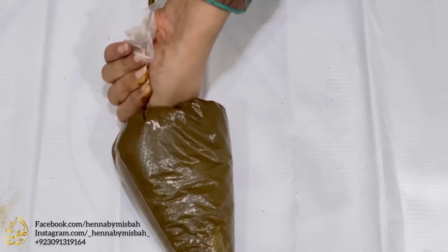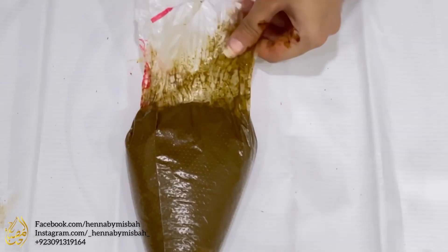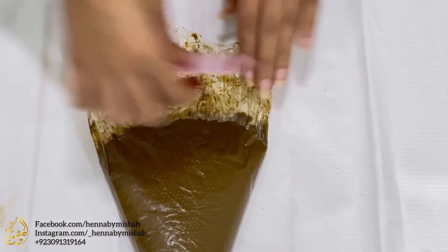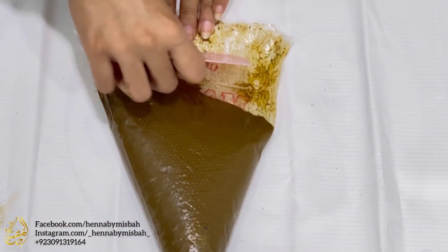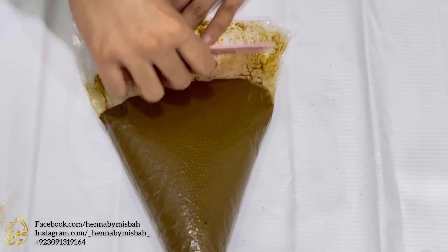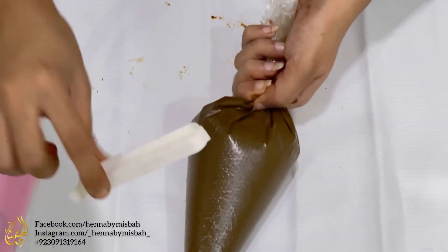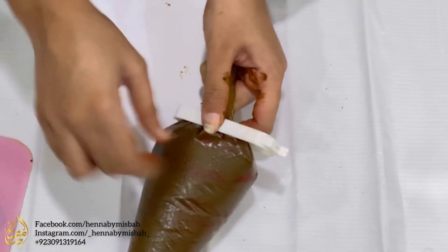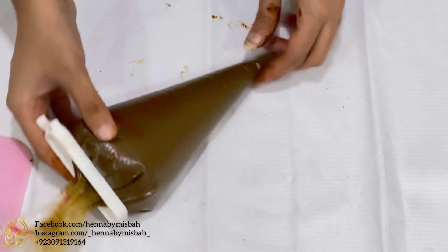All in my carrot bag — there we are! I push the paste down using a plastic dough cutter I bought from a dollar store, getting all the paste down into the carrot bag. Then I secure it with a binder clip also from a dollar store. There it is — well secured. Here I have my fresh henna paste.